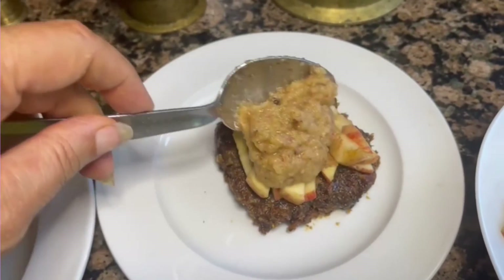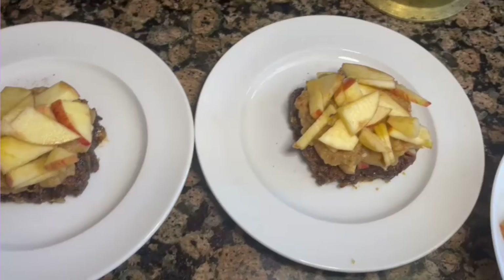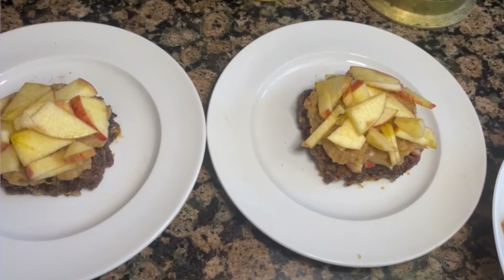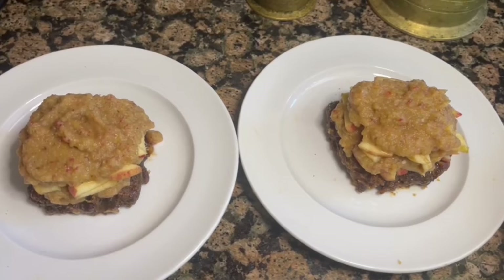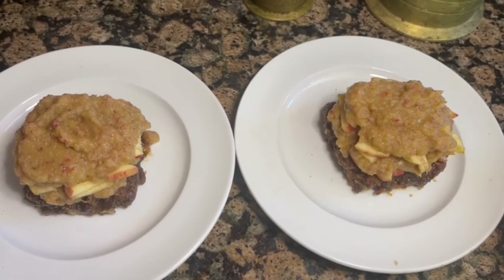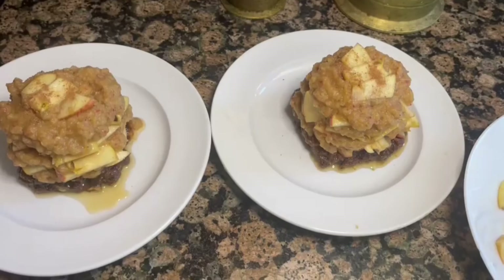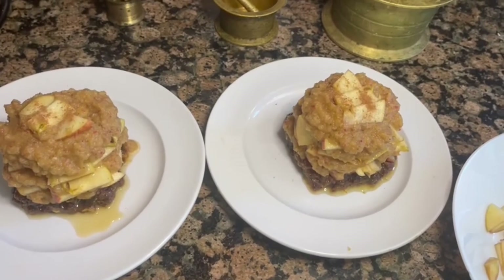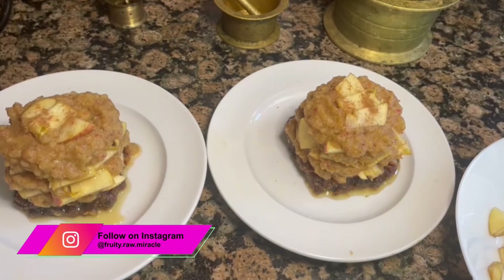I put the apple sauce over the first layer and smoothed it out. Then I added one more layer of apples, followed by another layer of apple sauce. You can stop there or add more apples — I added more. In total, I made three layers of apple sauce and three layers of apples.